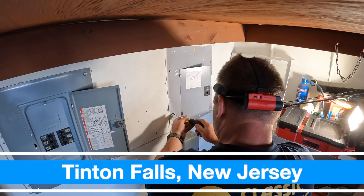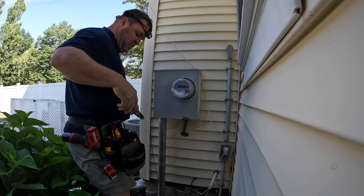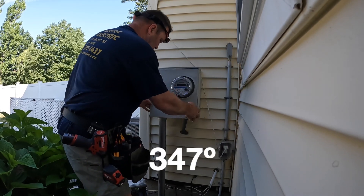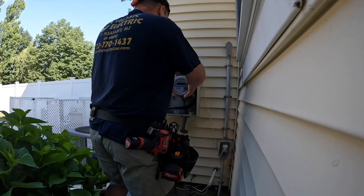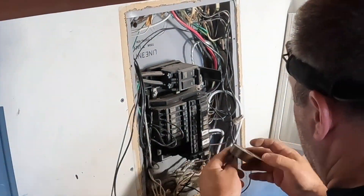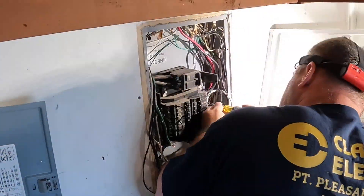Hey guys, welcome back to the channel. Today's video will be changing out this 100 amp General Electric panel and installing a new 200 amp 40-circuit Cutler Hammer BR panel with a main breaker. Because I'm just updating the panel today, the outside disconnect is not required — same goes for when you just change out the meter. But if you have to change the meter and the panel, then you need to put the disconnect in. That's how we do it here with the Uniform Construction Code in New Jersey.